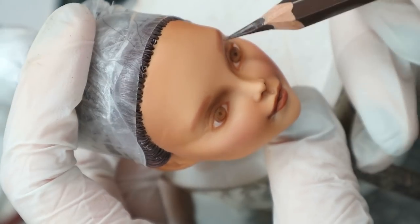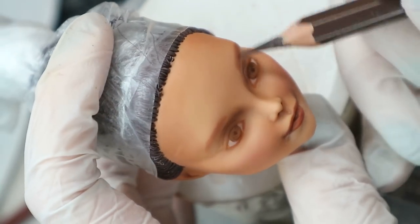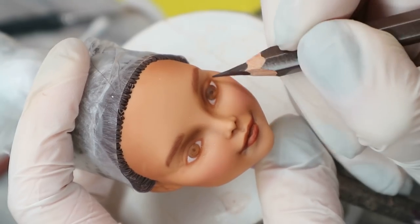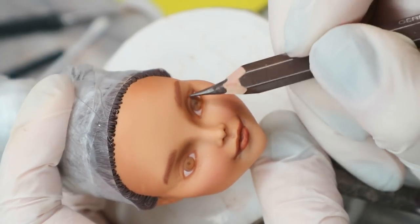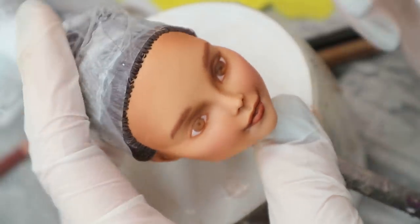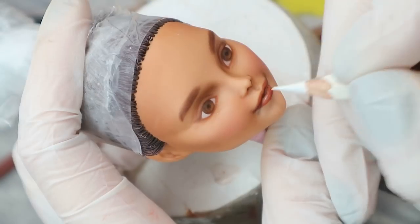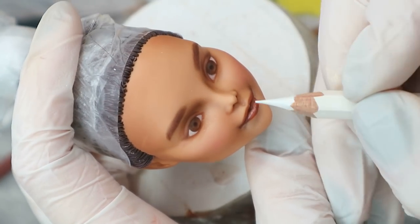I add some darker hair to her eyebrows, and I will do it again every next layer — like this the eyebrows will look pretty natural in the end. With the white pencil I add reflections to her lips, and then I seal this layer again with Mr. Super Clear.